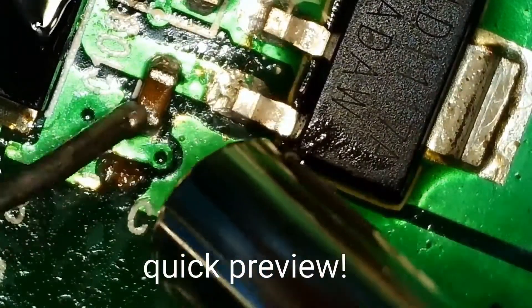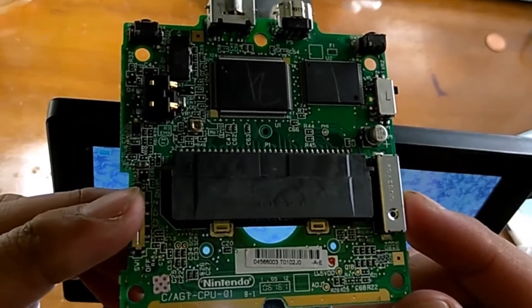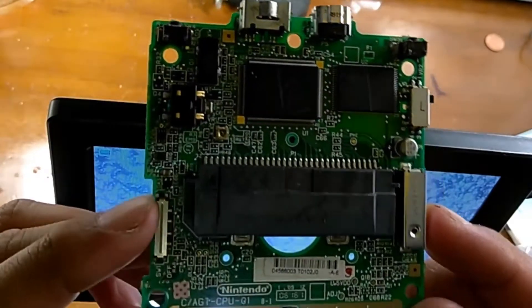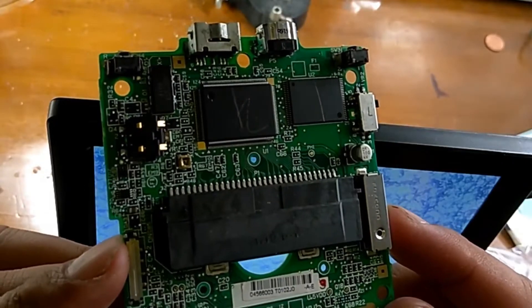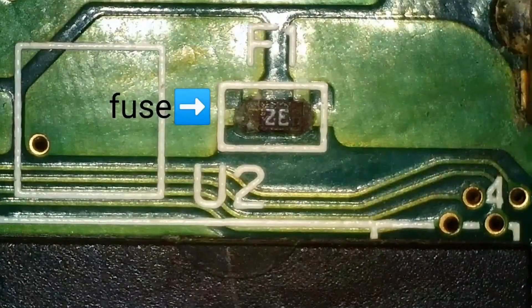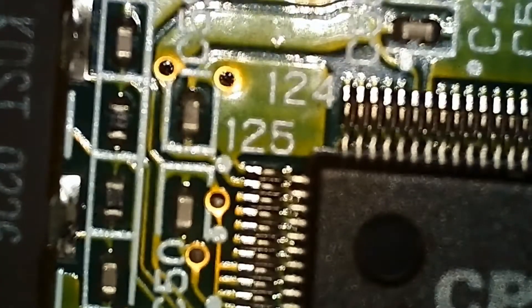Here is a motherboard from a Nintendo Game Boy Advance SP. Stay tuned for future videos where I fix this board — I found that the fuse in this board is broken. Today, however, we'll just see how good the microscope can zoom in on the board.